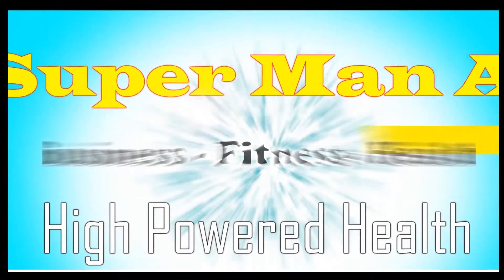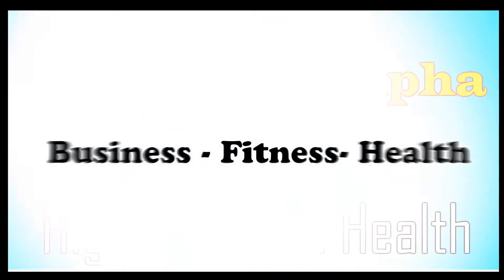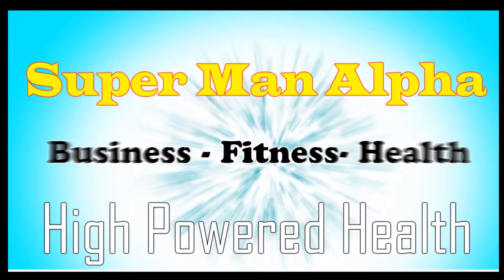Welcome in the morning as a champion. Generate the feeling of a champion. What's happening, brothers and sisters? I'm Master Kanedek here and welcome to Superman Alpha High Powered Health.